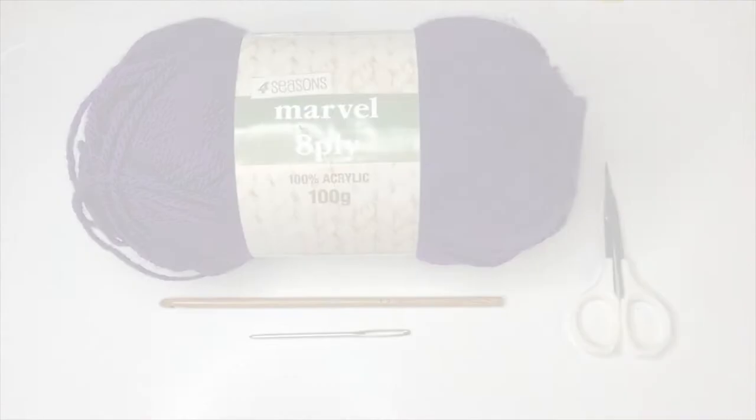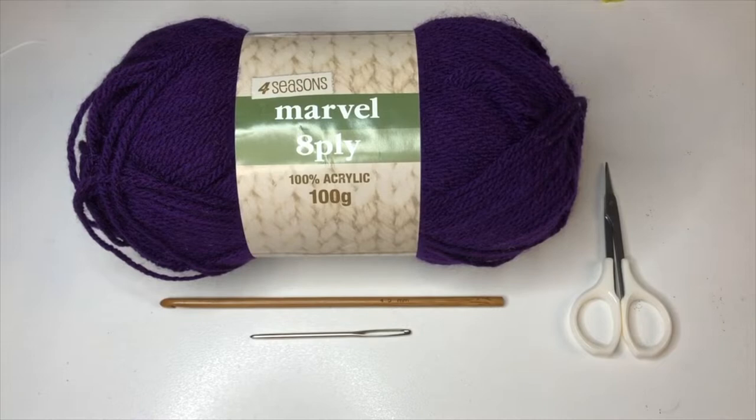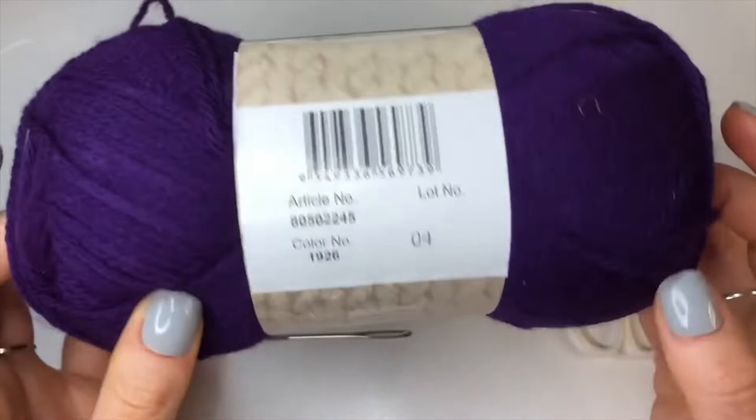For this project I'm using 420 grams of 8 ply acrylic yarn, a 4.5 millimeter hook, a pair of scissors, and a darning needle. If you have stitch markers they will also be useful. The yarn I'm using is the Four Seasons Marvel 8 ply acrylic yarn, which is the same as DK weight or worsted weight. The suggested hook is 4 millimeters but I'm going to be using 4.5.